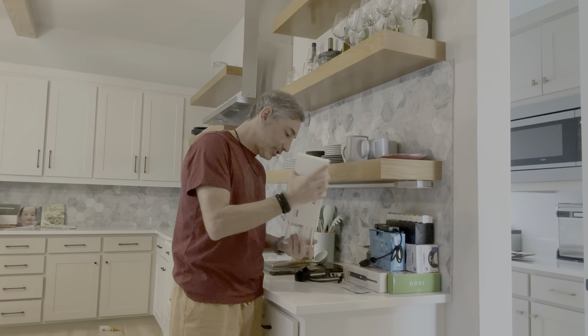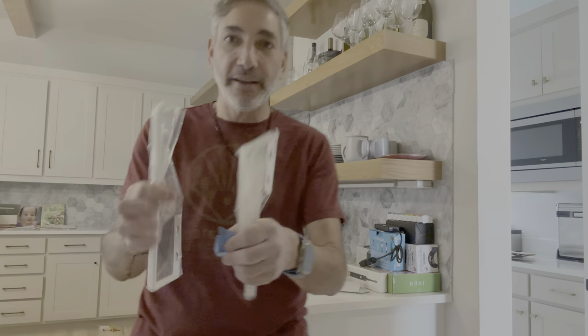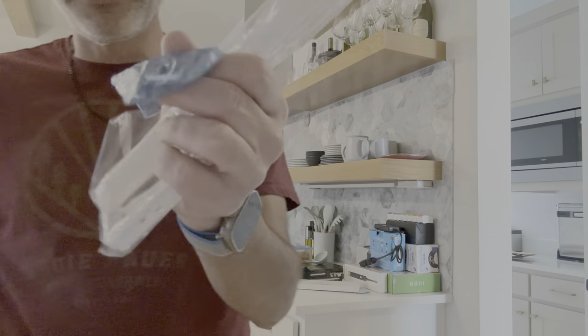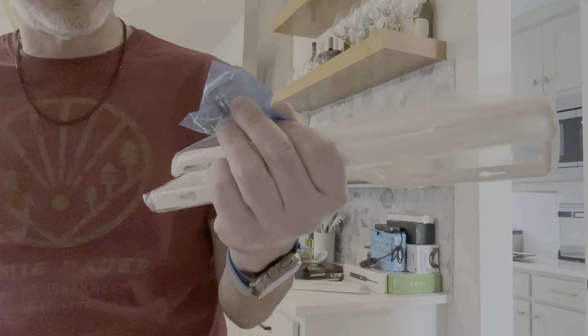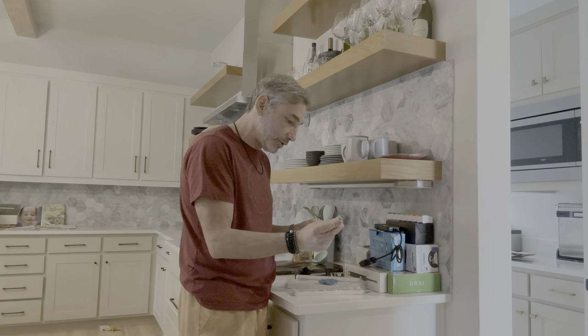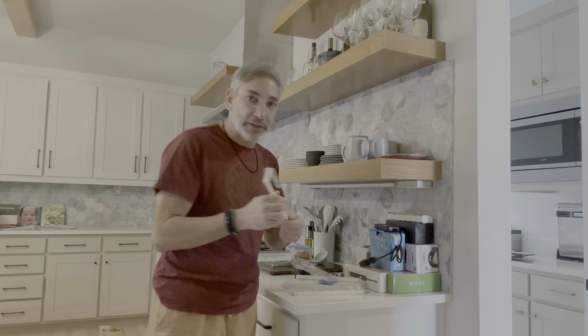That's a nice heavy box. Let's see what we got in here. So it comes with three of the hooks, and then it comes with a little screwdriver and about eight screws or so.